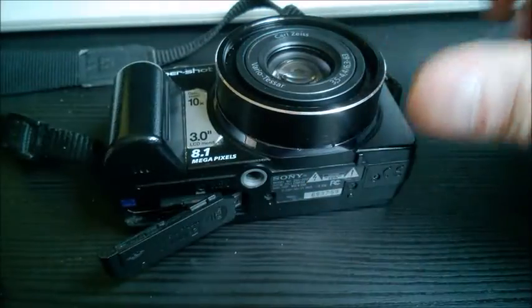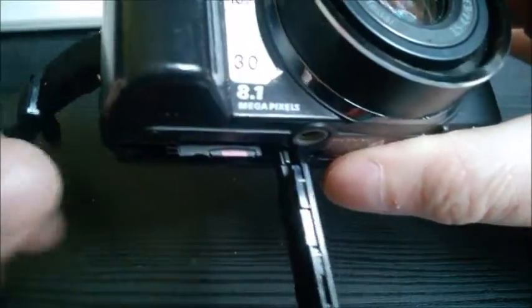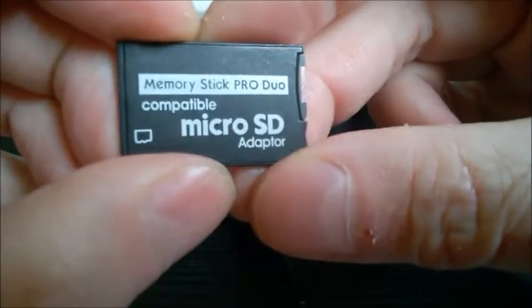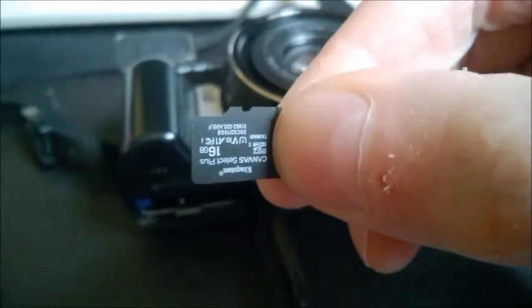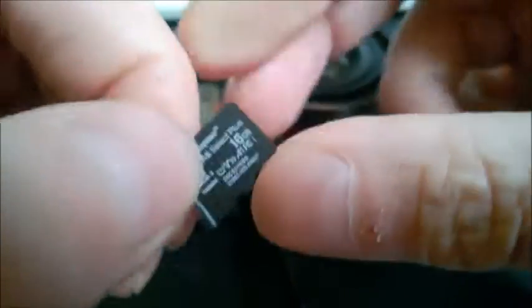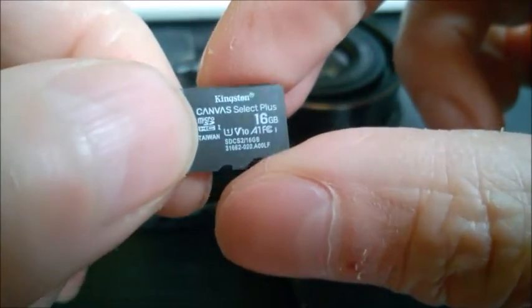My suggestion is, instead of the genuine cards, use adapters. This one is a Pro Duo micro adapter card that has a micro SD card inside. This is a standard micro SD card — I'm not sure what the size is, 16 gigabytes.